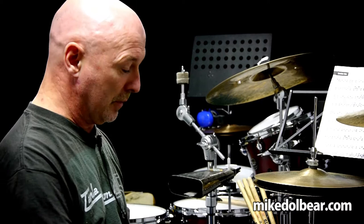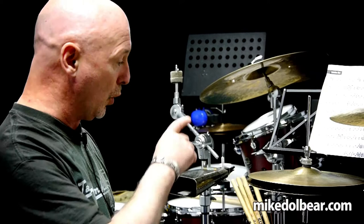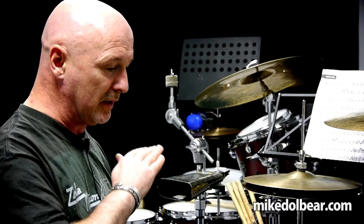I'm going to start it off by playing it on the snare slow, then I'm going to put it around the kit, and also do quite a funky hi-hat groove with it. The sticking isn't changing at all, so it goes like this.